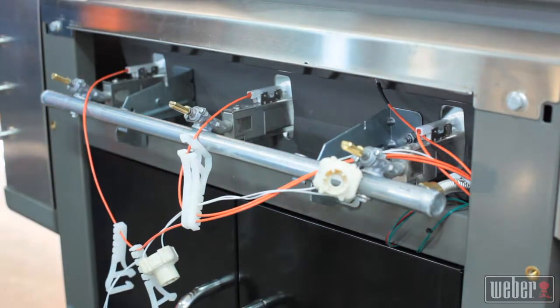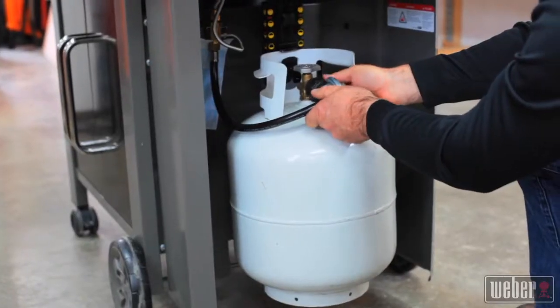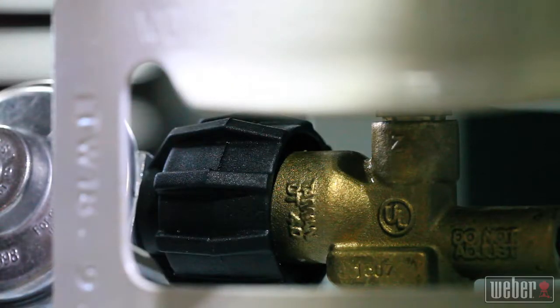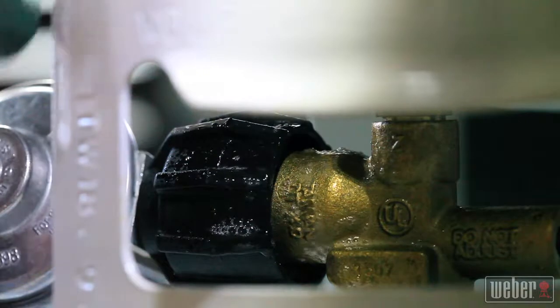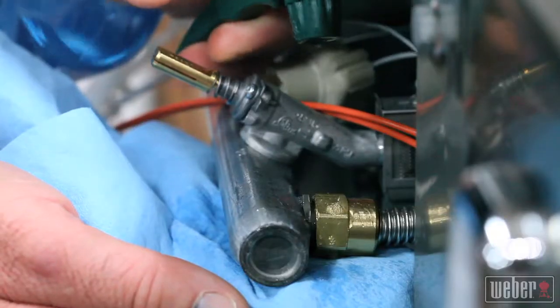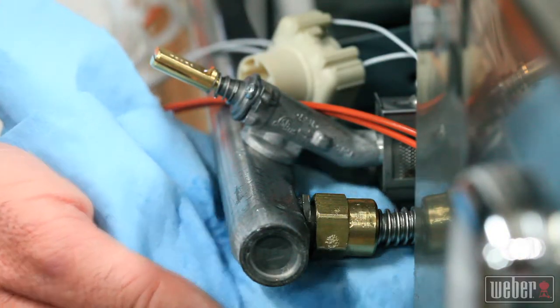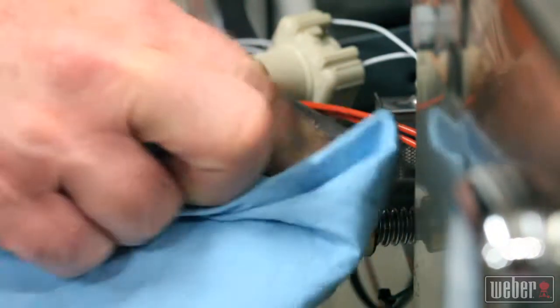If you're working on a propane grill as we are here, reinstall the tank, connect the regulator, turn on the valve, and leak test the regulator connection with soapy water in a spray bottle. Use the same solution to leak test the gas fitting on your new manifold, then rinse everything with clear water when you're done.